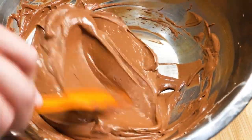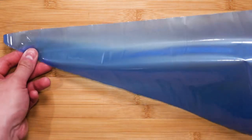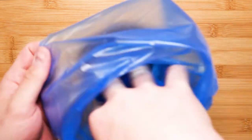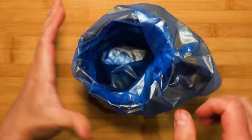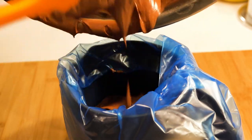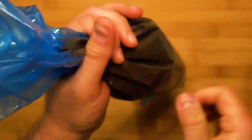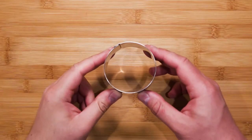Place what you have just made into a piping bag. Once you are ready with your piping bag, we can go ahead with the molding process.